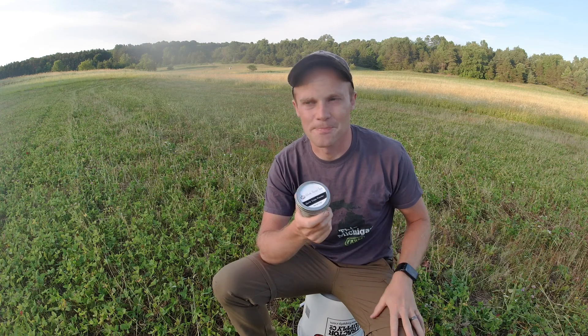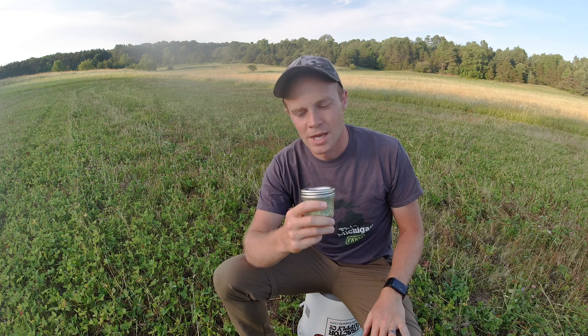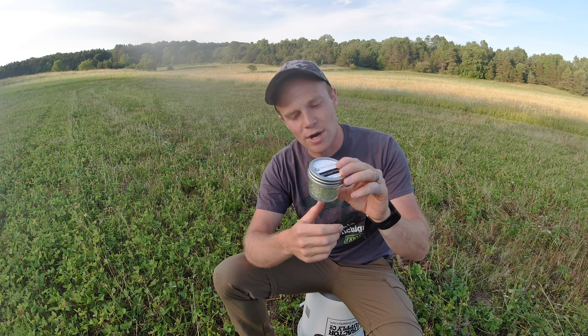Hey guys, I want to welcome you back to This Michigan Farm and tell you a little bit about garlic scape powder that we've been making this year. I'm sitting pretty close to my garlic patch, actually sitting in the clover that's gonna be made into my garlic patch this fall. And I'm holding this four ounce can of garlic scape powder. We've been making it this year and it's been tasting really, really good.